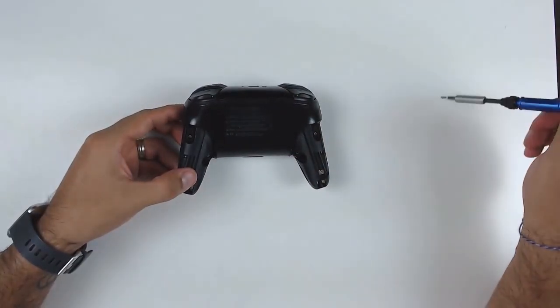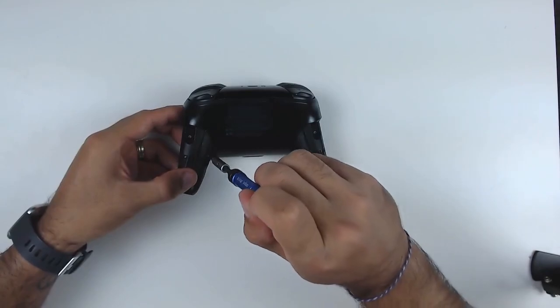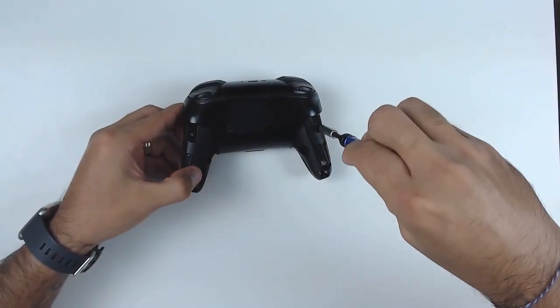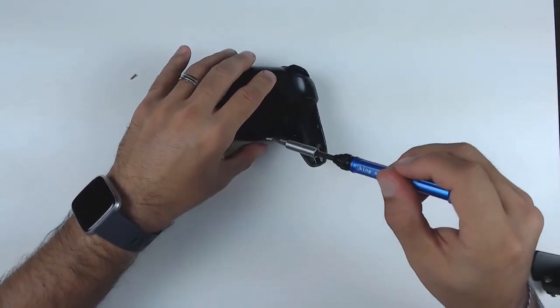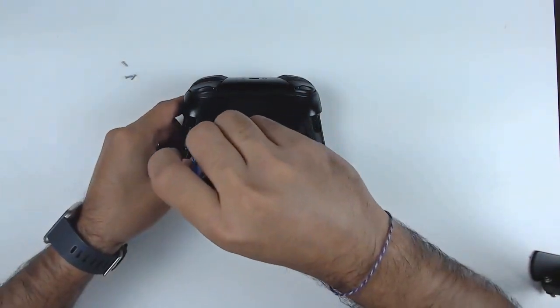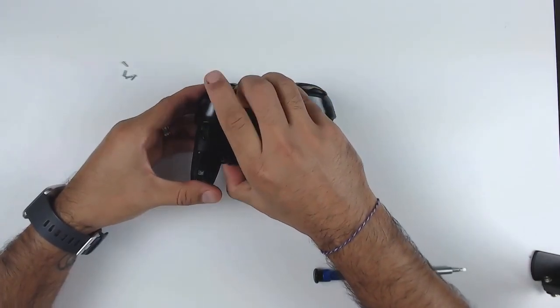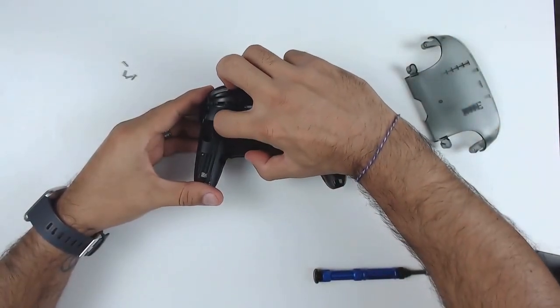For the second step, we have four more screws to take out at the back — these were hidden basically under those grips. Now at this point you should be able to easily remove the back plate of the controller, giving you access to also removing the battery.